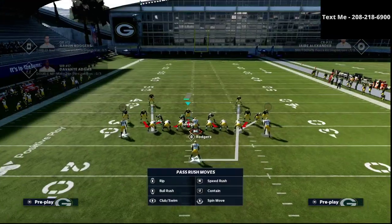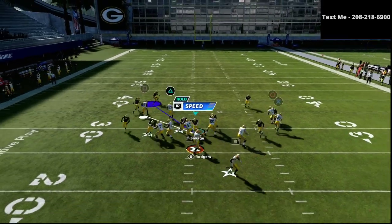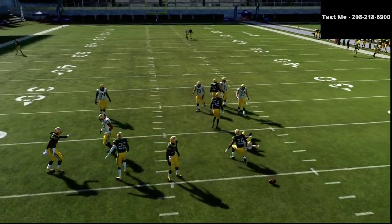Let me show you here that it works on both sides as well. So if I move this guy over here, I'm running to the left side. The same thing is going to basically happen — I'm just going to run right through the middle and snap the ball. As you can see, we're getting the instant pressure on the quarterback.